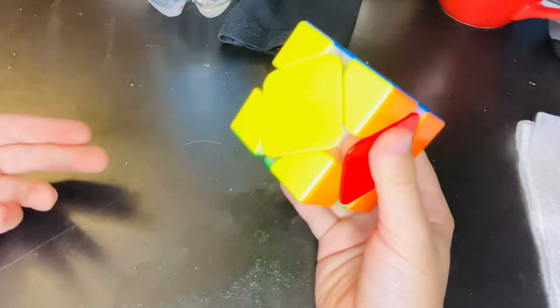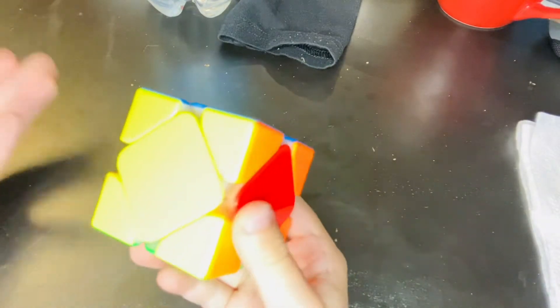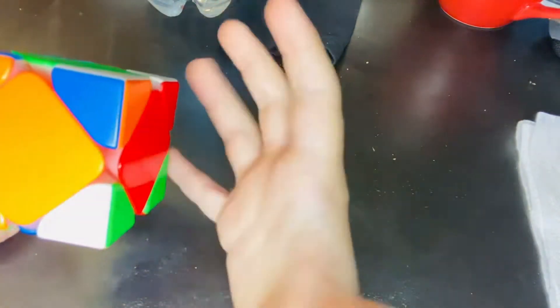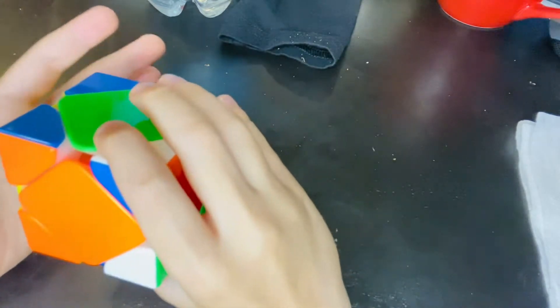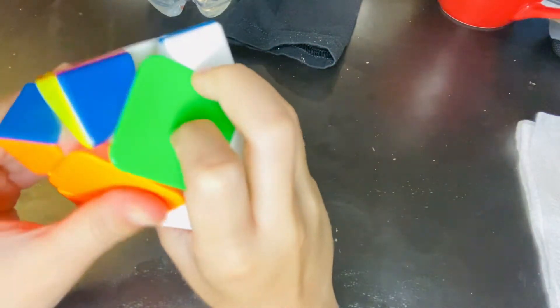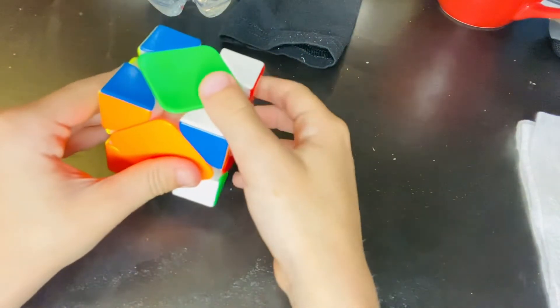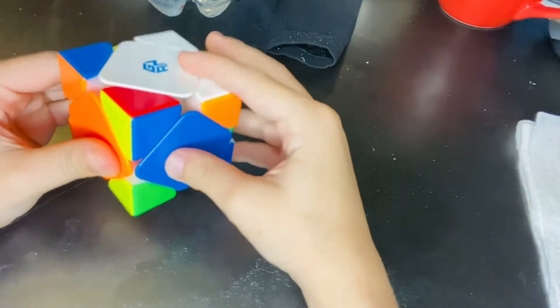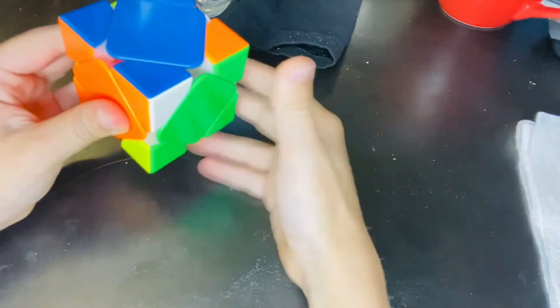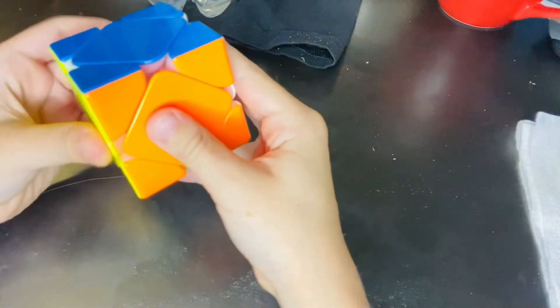If you know the advanced sledgehammer, you can do it the way I do it. Here's the advanced way — it would be recommended to pros, not beginners. You do a sledgehammer, re-grip where your right thumb is on the bottom center and your left thumb is on the center in front of you, and you squeeze. I'm just going to do it the easy way: move this down, move this up, move that corner back there, and then move that one back. If you practice it enough, it should look like this.